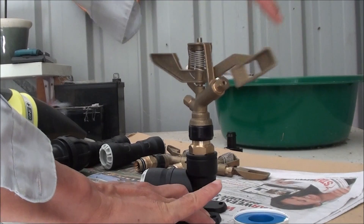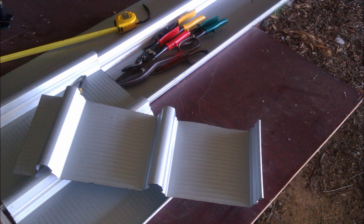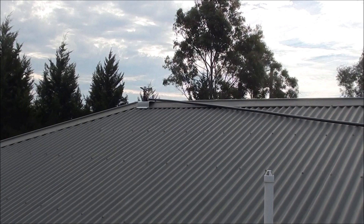This is how it works — just testing it out. Every time water hits it, it turns. I'm making a base to sit the impact sprinkler on because the roof is on a slope, so this will put it more or less level. I'm using a saddle to hold it.